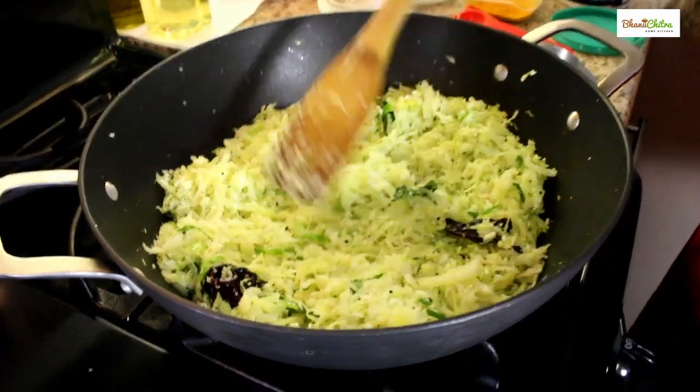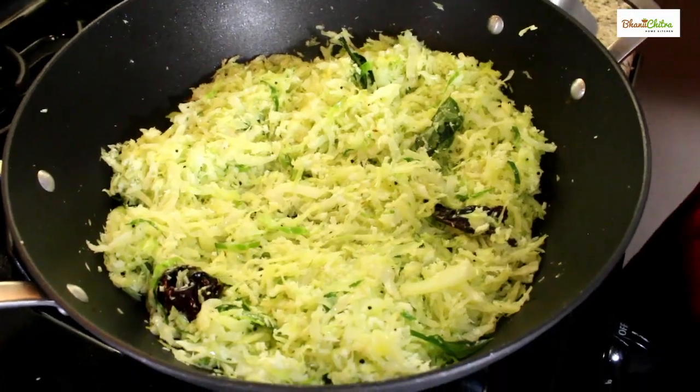Cabbage thoran is done. It's ready to serve. Cabbage thoran is cooked!